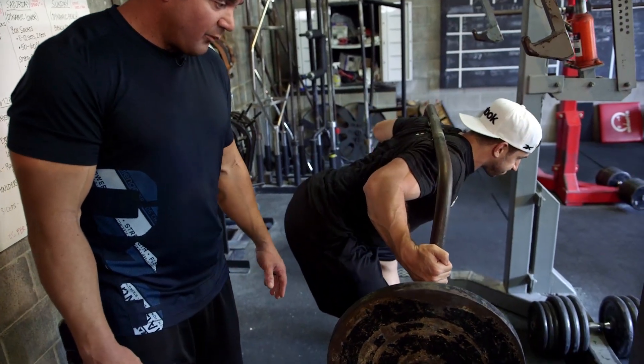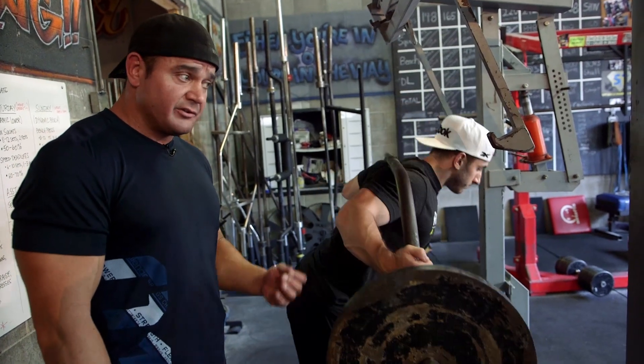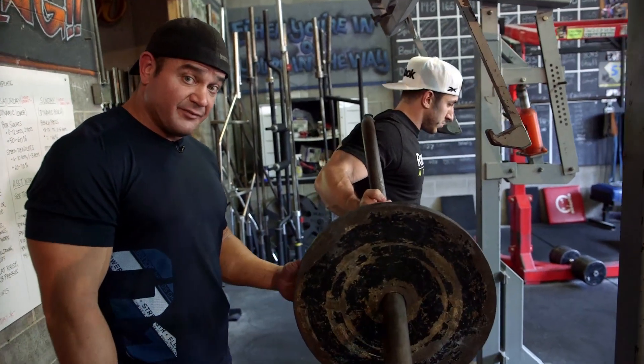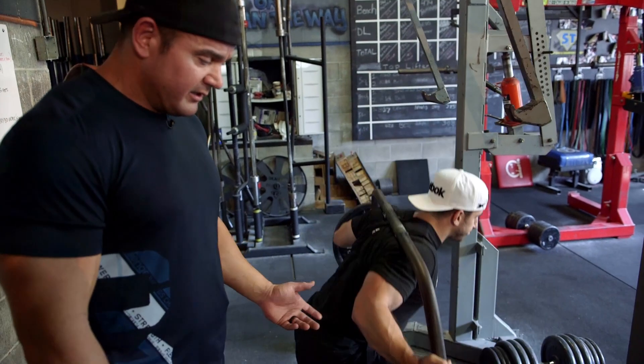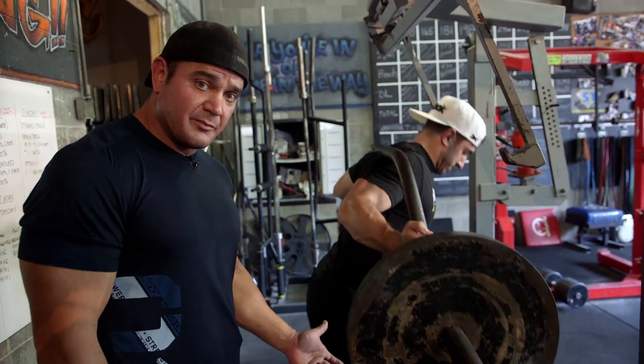We like to do about four of each, so about eight total repetitions — you go back and forth. You can also do this same variation with a stiff leg deadlift and a regular deadlift. This is a very exhausting exercise and it'll be a good one for you guys to fit into your program.